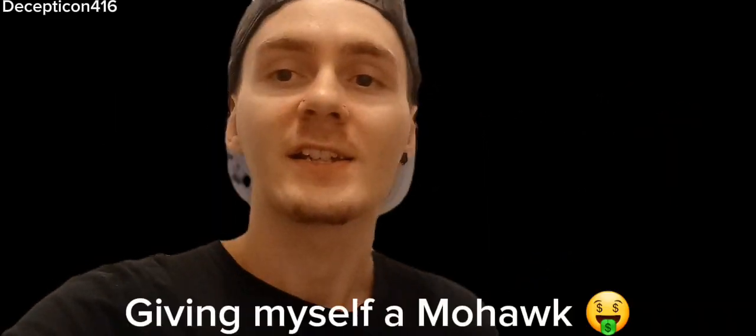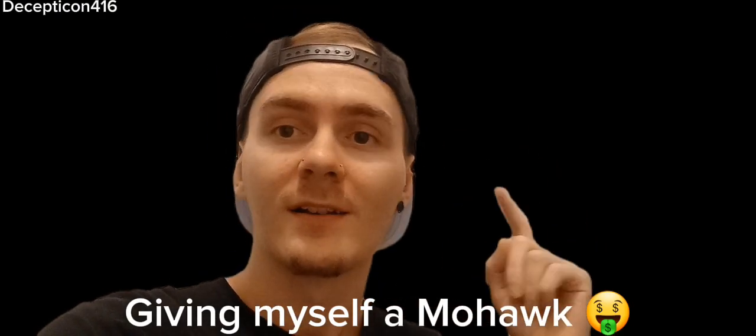Hey YouTube! Here's another video for you guys. On today's video, I'm giving myself a mohawk. Here we go.